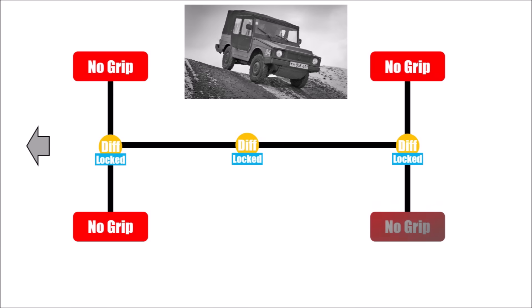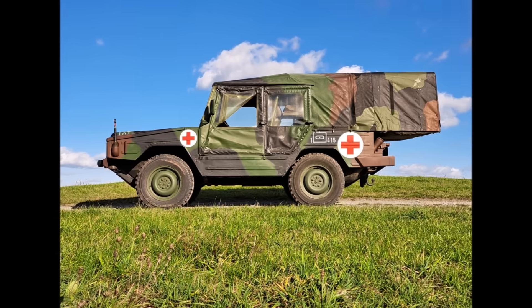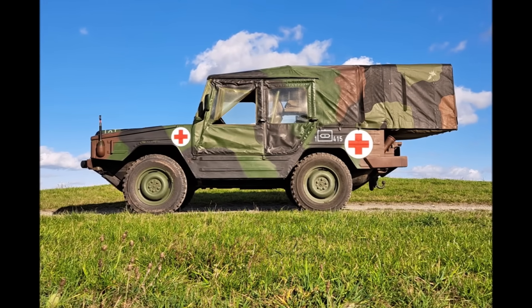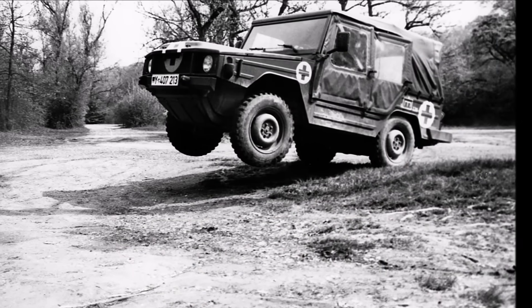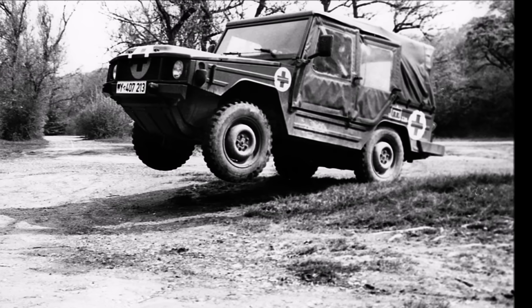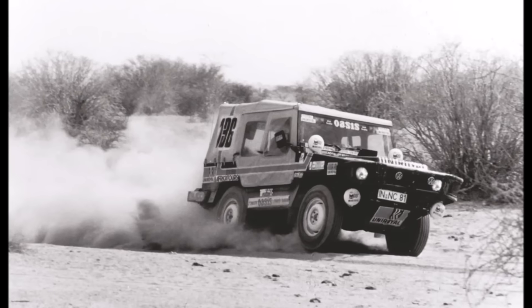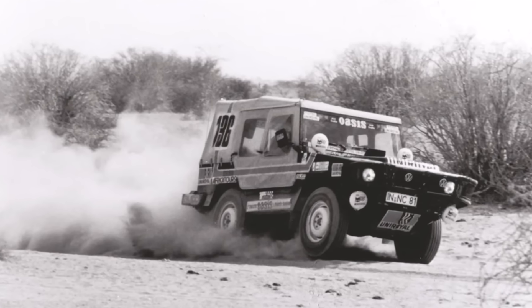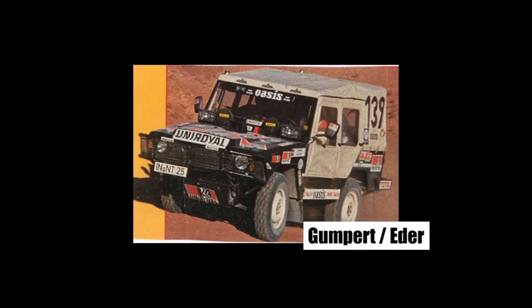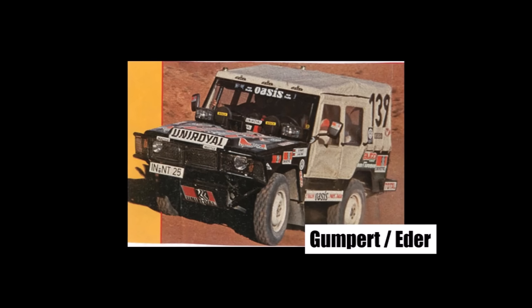And if you additionally lock the front differential, all four wheels always spin with the same speed and nothing can stop you. But understeer is a big issue and the car might just want to go straight. This version is so extreme that even the German army chose not to order the ILTUS with locking front diffs. But with an Audi they were running this version, and it also helped them to finish the Dakar rally in 1980 with just one remaining drive shaft on Gumpert's car, as mentioned in part 2.